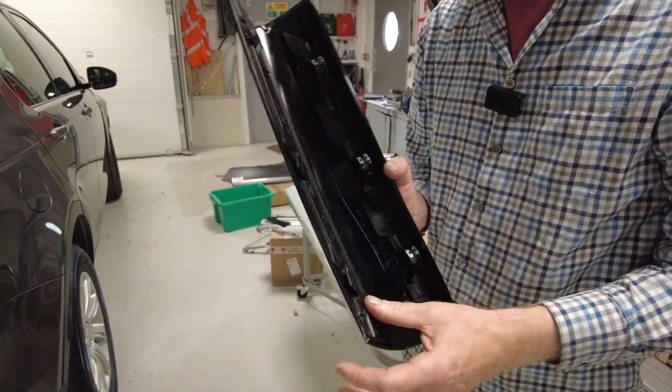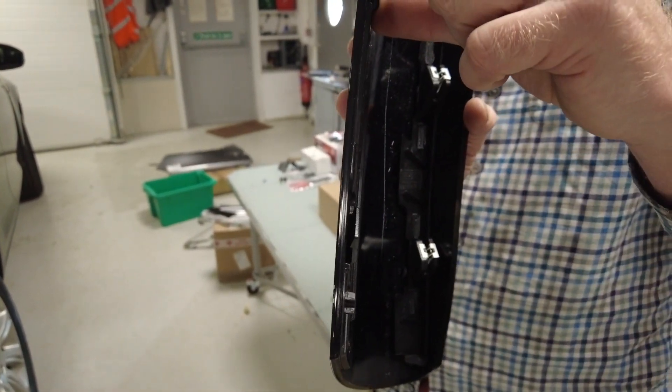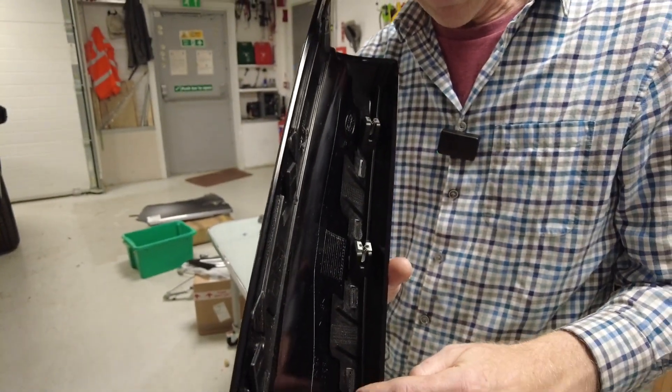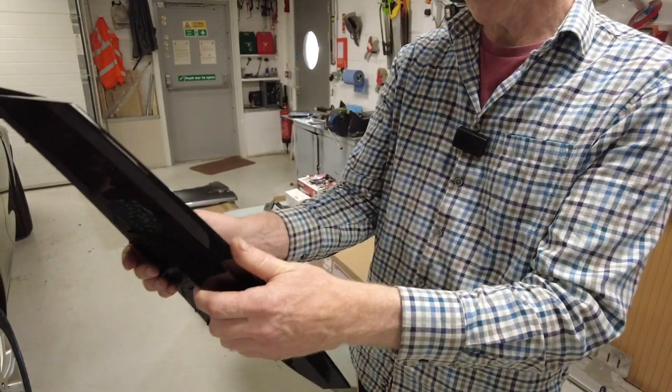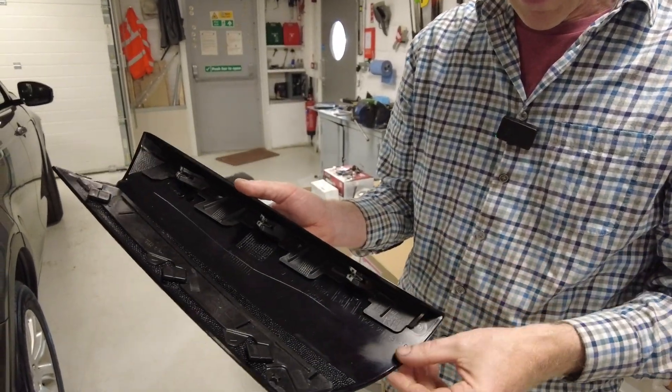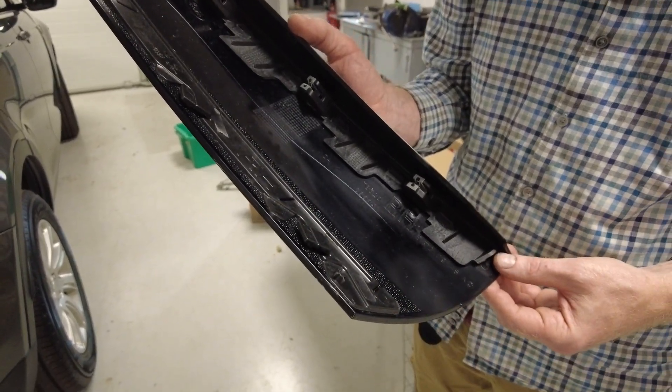I've never done one of these before, but if you look at the clips — it's got some sort of locating bits here, and it's got these metal clips here. So it looks like it's just going to tweak off backwards. It's not like it's got any sealing tape or anything. We'll have a go shall we?